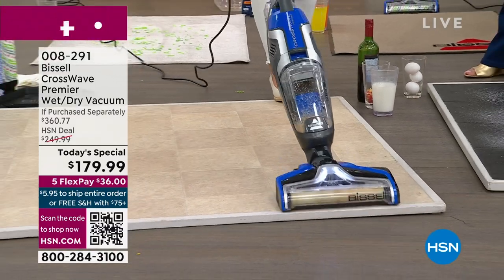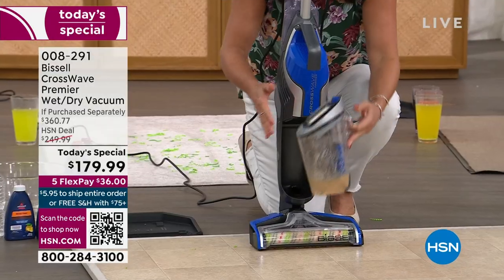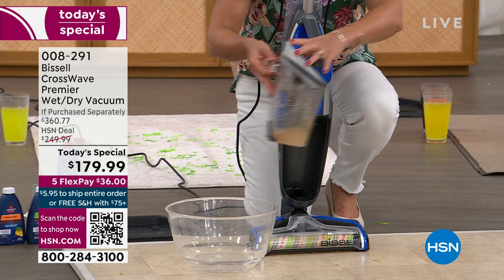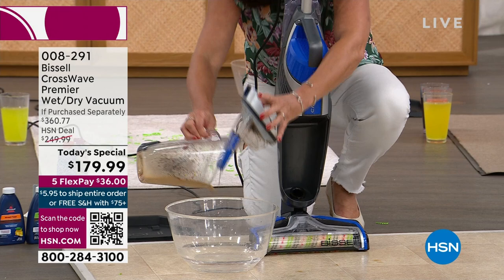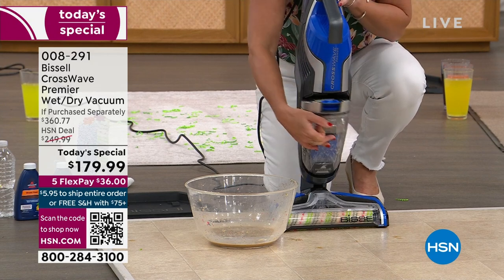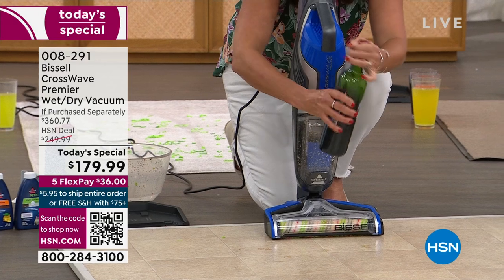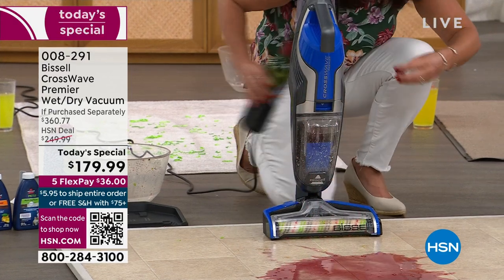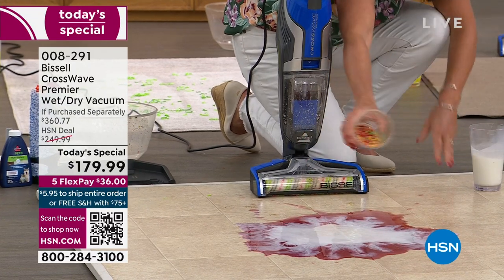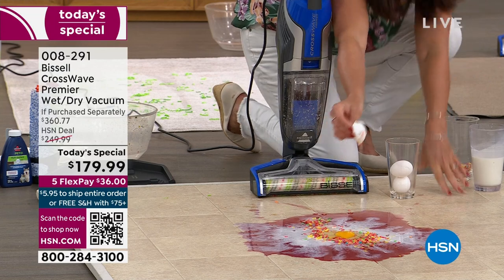These are horrible messes, but this is a two-tank system — that is the benefit of having the CrossWave. When you're done, there's not a sopping soaking mess. You simply take this dirty tank — look how big it is — and it comes right off. You give it a nice little empty, and there's your accordion filter. I'd rinse out the whole machine because this is self-cleaning. Now let's do some bad messes — a little wine, some milk, cereal, and an egg. Watch what we're going to do.